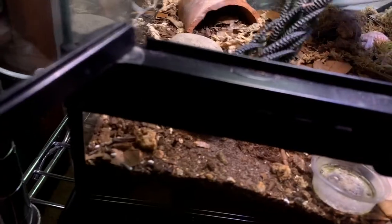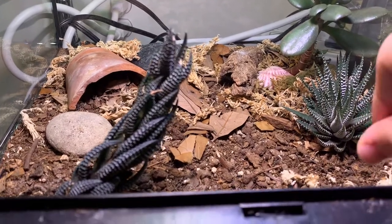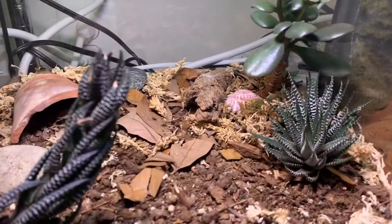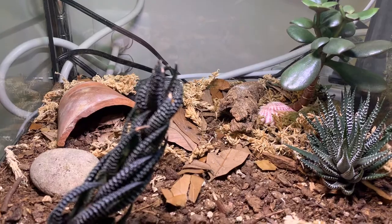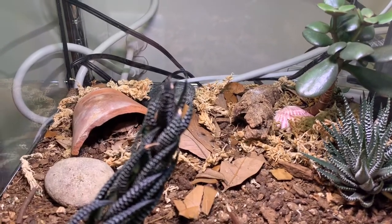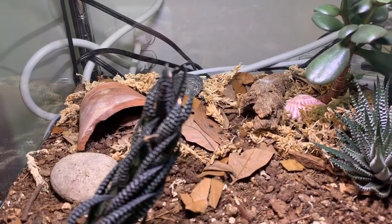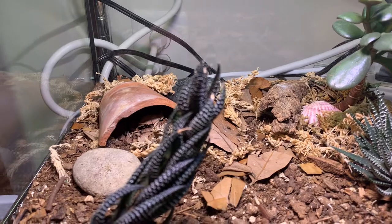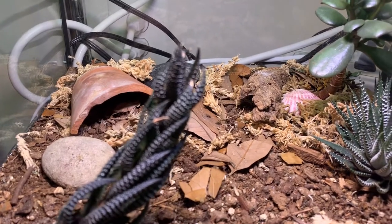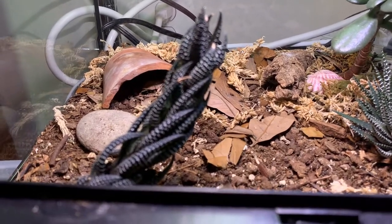They're okay with handling — sometimes he'll walk right under my hand, other times he's like 'don't touch me.' For substrates, they really like to dig, so if you're not going bioactive, I'd recommend using sand or something loose, because they enjoy being able to dig. They're not like leopard geckos where they'll easily ingest a bunch of sand, even though they look like leopard geckos.